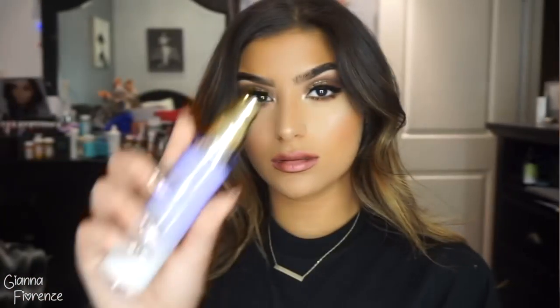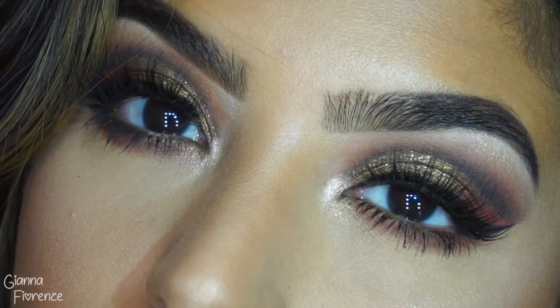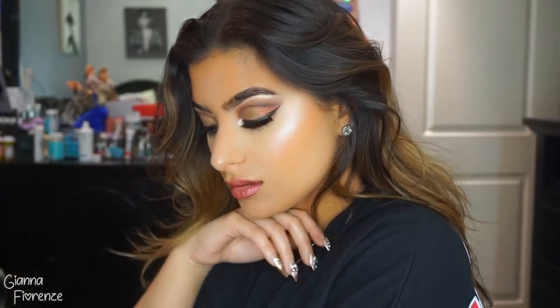I'm sorry if my voice is going in and out, guys. To set this look I'm using Tatcha Dewy Mist Spray, as always. And that is it, you guys! I hope you enjoyed this Christmas cut crease — it was super, super challenging, but I'm so happy it came out really well. I'm proud! Let me know by subscribing and liking this video if you haven't already. I love you guys so much — I'll see you next time, bye!